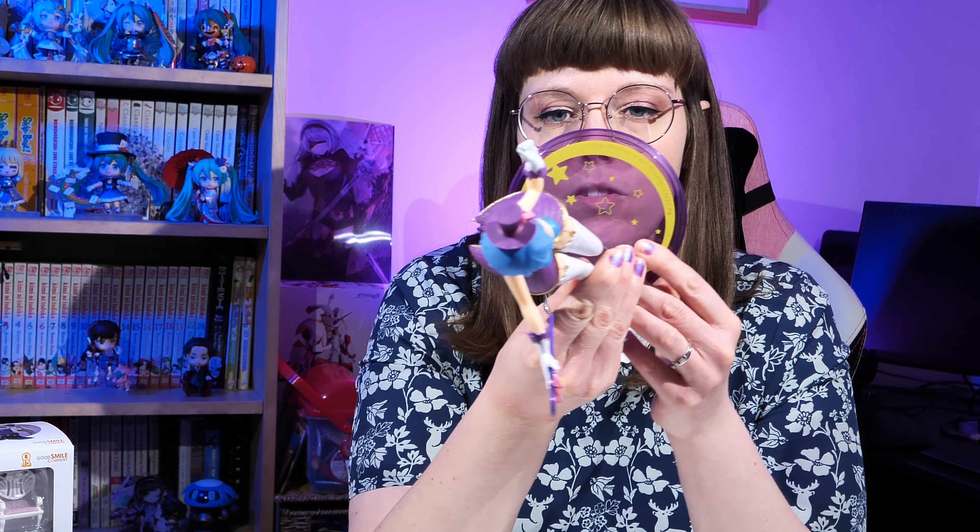In her box we've got herself, obviously, two extra face plates — three face plates in total. We have her chair for her little tea party, her cup and saucer, and a few replacement hands. Then we have her hand and a book, and her seated down bottom half so we can put her in the chair. We also have her stand and the peg to stand her up on.